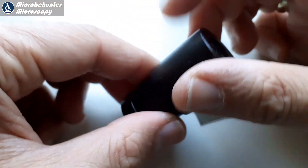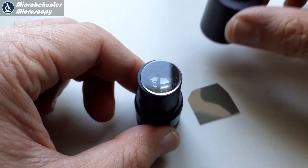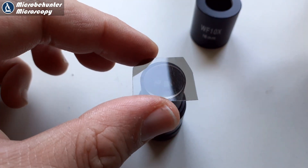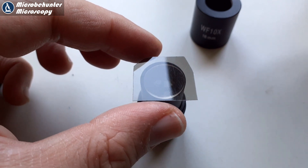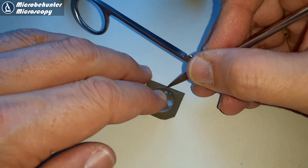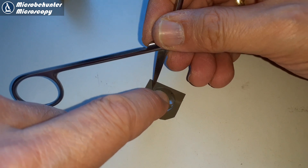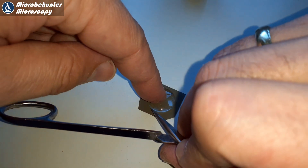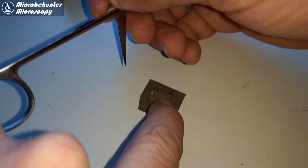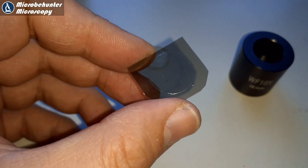I could unscrew it. Please be careful that the front lens in there has to be placed in the correct orientation — in this case the flat surface of the lens is on top. I simply placed the filter on top, marked it, and scored it with a sharp pointed object so I knew where to cut. After about three minutes of work I had a beautiful round polarizing filter which I could place directly into the eyepiece.